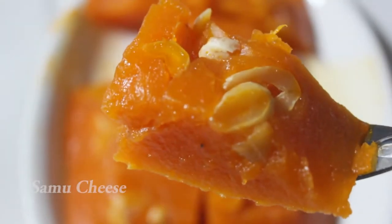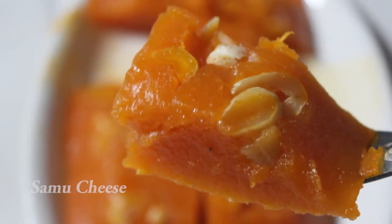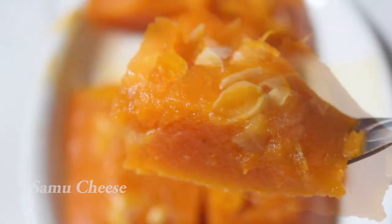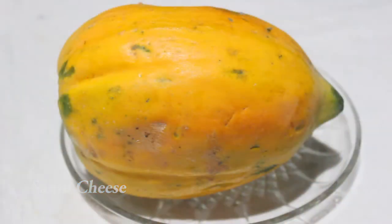I am ready for the papaya. I will add the mix in the mix. I will add the mix.